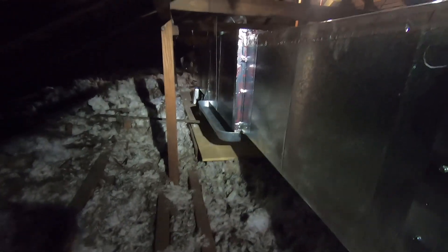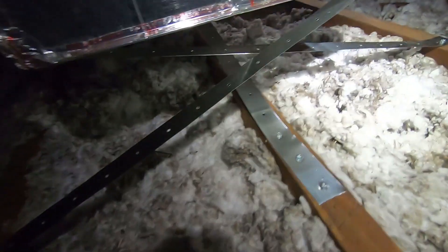Here you can see the drain pan has already been secured to the supply plenum, and you can see the seismic straps on the supply plenum as well as the ones on each corner that hold it all up.